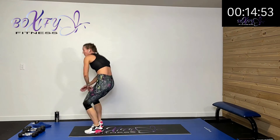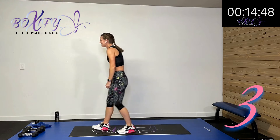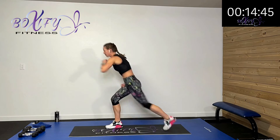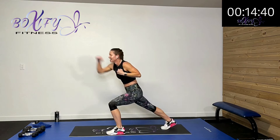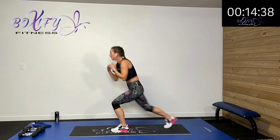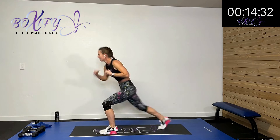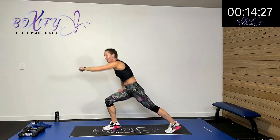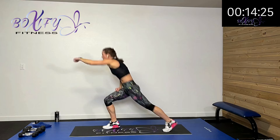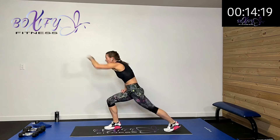We're finishing out with those punches with the lunge. You know how I get excited when I get to do some punching or kicking — love me some kickbox. Keep it up. It doesn't have to be a big step back, just keep moving. Fifteen more seconds — we're halfway there. We're going to do some punching on our next one too with some jacks. Five, four, three, two, one — rest.